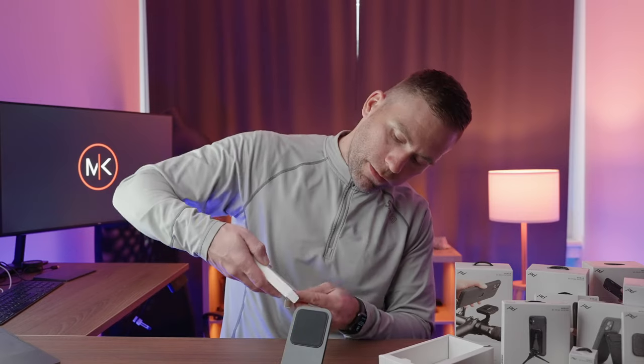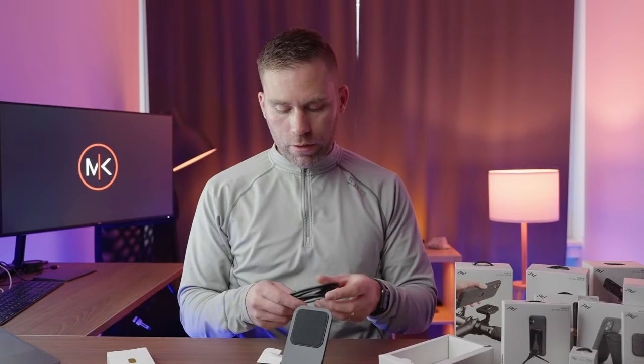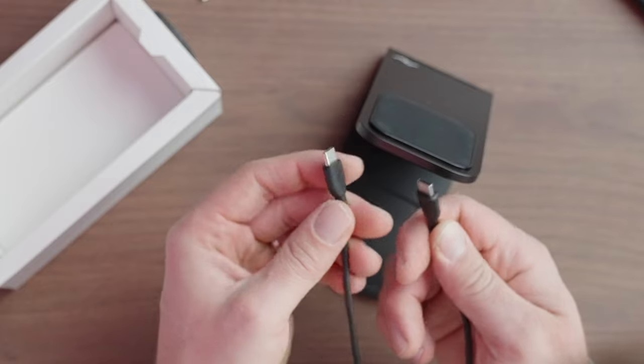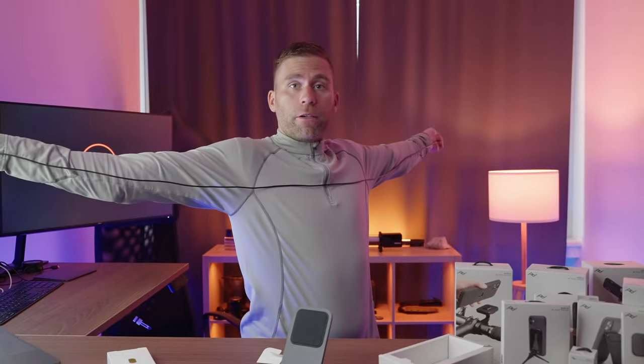In this little box we have the charging cord. So we are getting a charging cord, and this is actually a USB-C to USB-C. It's pretty long actually — about two meters long.